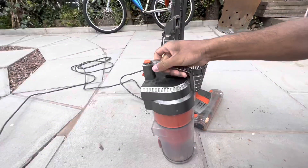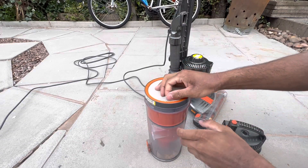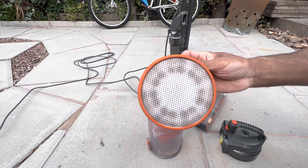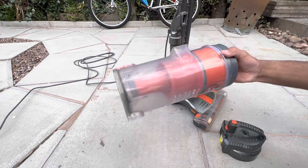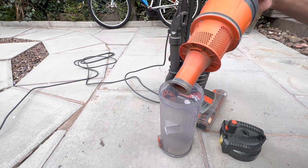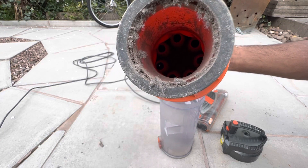Now let's check the filters. The pre-motor filter is actually quite clean. It's obviously been washed before because it looks like it's been washed — it's just stained, but pretty clean anyway. Obviously there's a bit of debris in here so I'm going to have to empty that. But the actual cyclone — yeah, that just lifts out. See all that dust in there? That needs to be washed out as well.